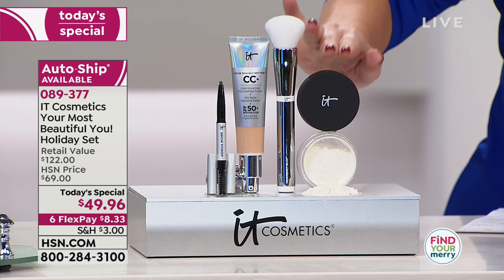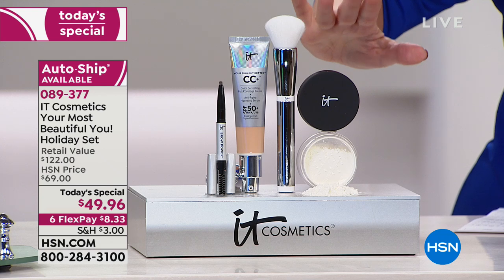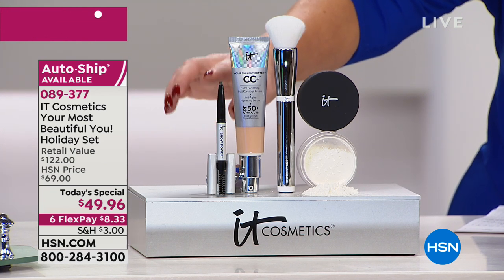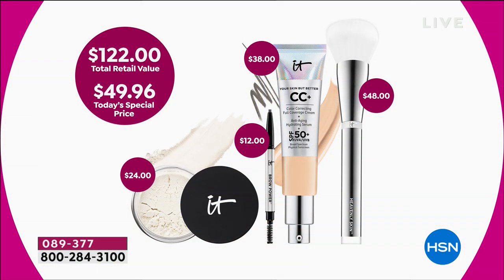We're also going to give you the Bye Bye Pores Translucent Powder — please forget everything you've ever thought about powder because this is anti-aging powder. Instead of making you look older, it's going to make you look younger. The finish it creates is like a soft, beautiful Photoshopped finish. You're also getting your brow pencil — a universal shade, so no worries about choosing your shade. It matches every single hair color that ever existed based on your pressure. But instead of paying $122 at counter, we're doing it for $49.96 — for the price of one, you're getting four, and it comes in this beautiful box. FlexPay allows you to get this home at $8 and change on your charge card.